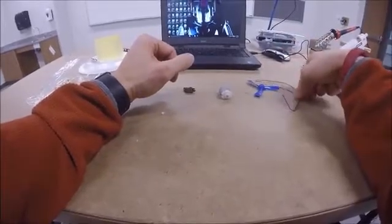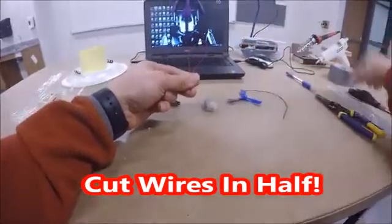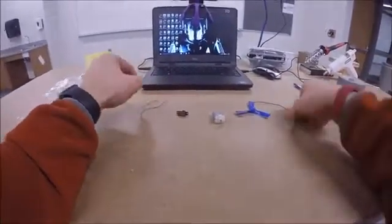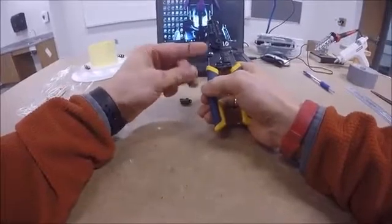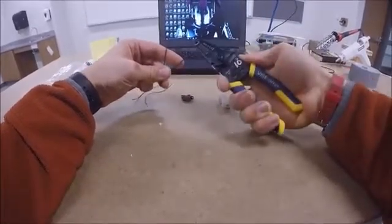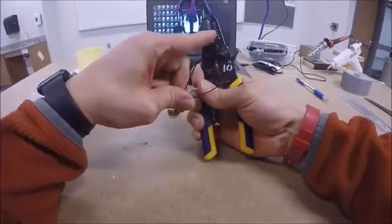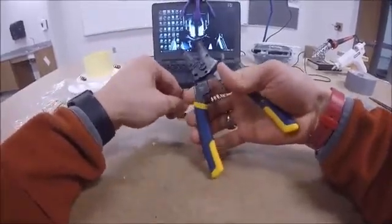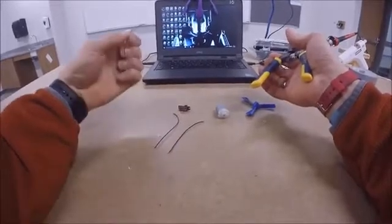First, take your red wire and your black wire and cut each in half. You can do this with a pair of scissors, or you can use the wire strippers — there's a scissors section at the bottom. On the wire strippers there's a little bump on the left side for your thumb; pressing it releases the switch so they open. Use the scissors at the bottom to cut right in the middle. You should end up with four little wires — two red and two black.